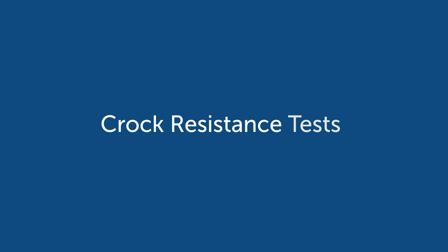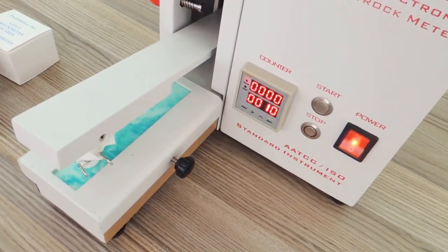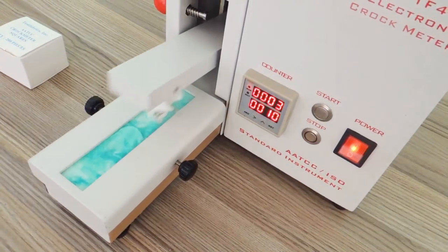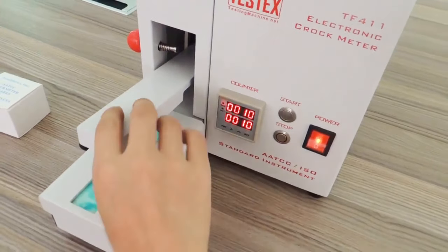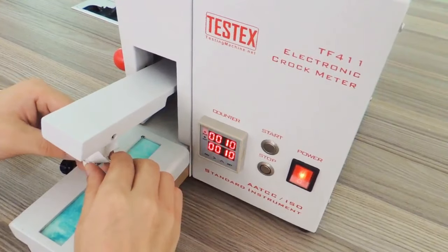Croc resistance is to determine the resistance of transferring fabric dyes to the surface of the coated fabric by rubbing. There's a wet test and a dry test. A wet test would simulate, for instance, sitting on coated fabric in a bathing suit to see how much dye transfers. The dry test simulates the same but for things like blue jeans, which can be a big problem.